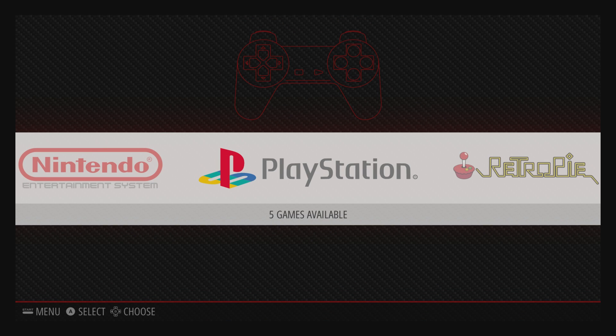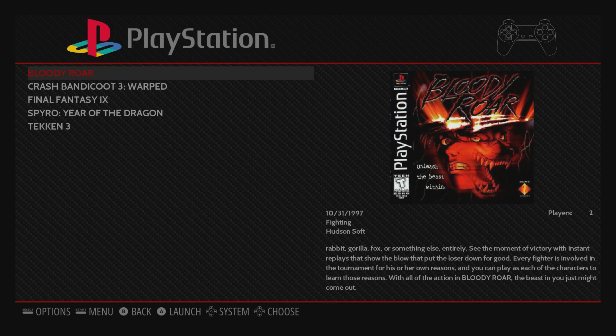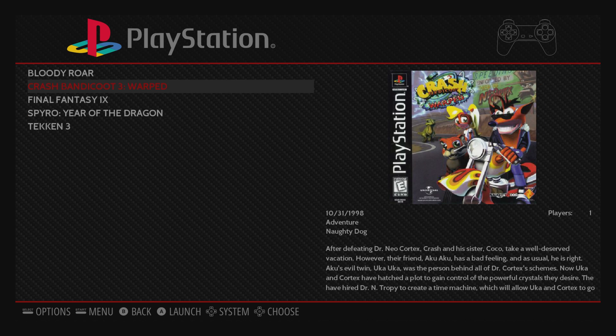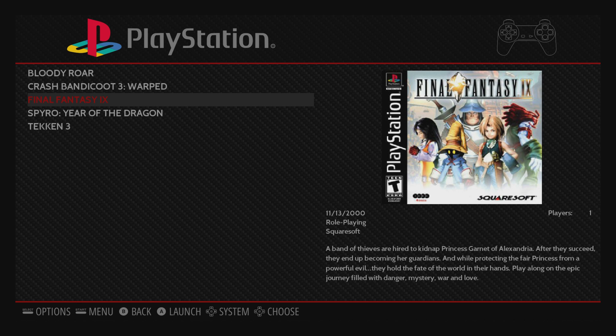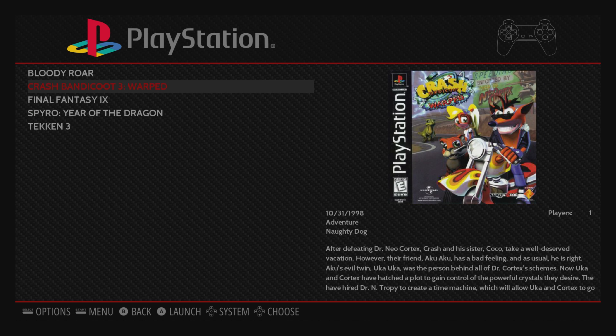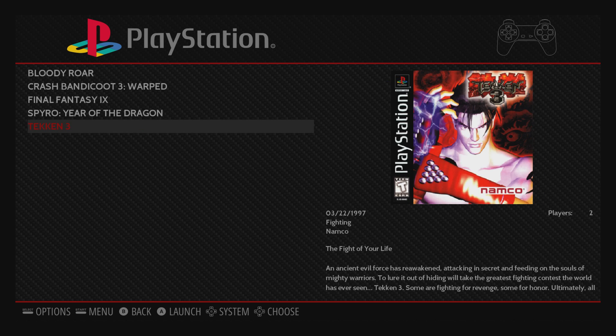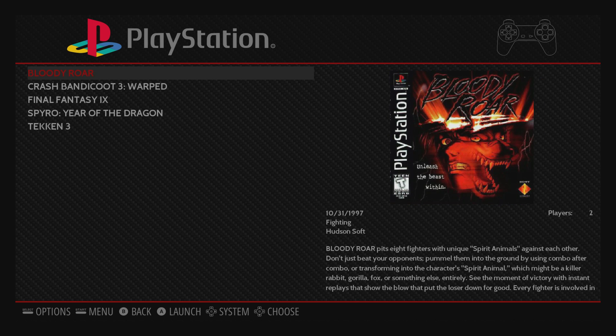Hey, what's going on guys, it's ETA Prime back here again today. I'm back with my Raspberry Pi 3 running RetroPie 4.0 and I want to test out some PlayStation 1 games. I tried to put the other discs in because this is a four-disc game but they're not showing up. I need to figure this out before I start playing Final Fantasy for you guys. So right now we're just gonna test some basic games: Bloody Roar, Crash Bandicoot 3, Spyro 3 Year of the Dragon, and Tekken 3. We'll start with Bloody Roar.